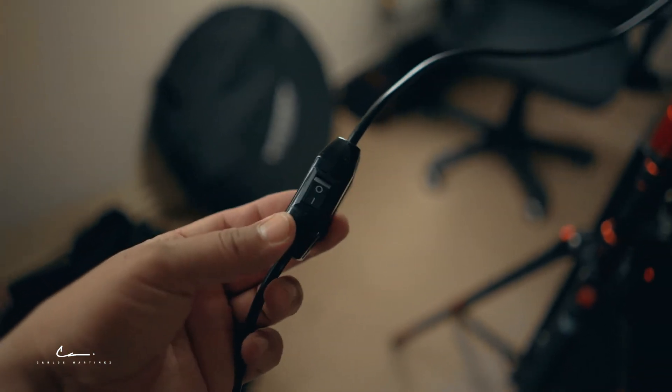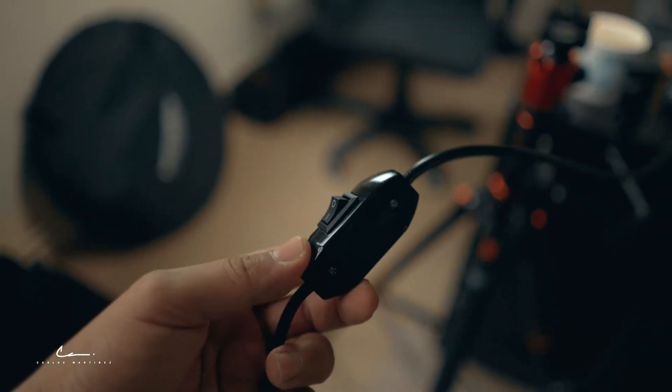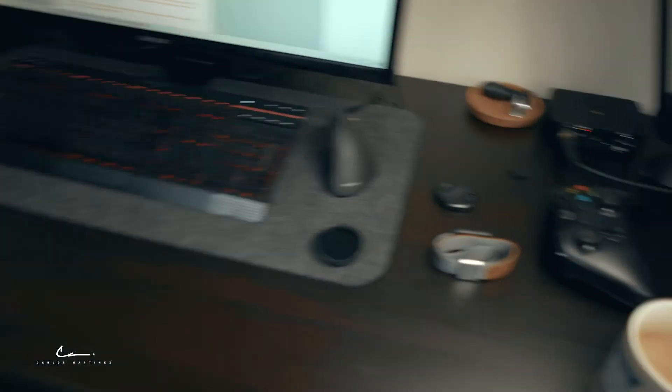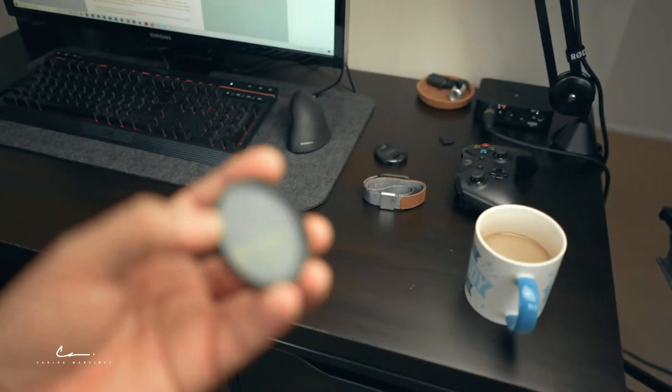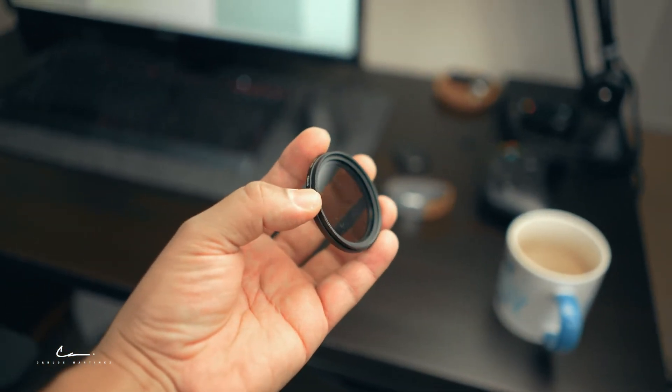So now the light intensity can't be adjusted. One thing you could do is adjust your camera settings like closing the aperture, but you will be losing the depth of field. So instead of that, I'm gonna be using this ND filter. Looking good, yeah?